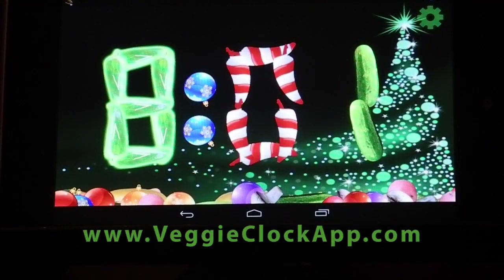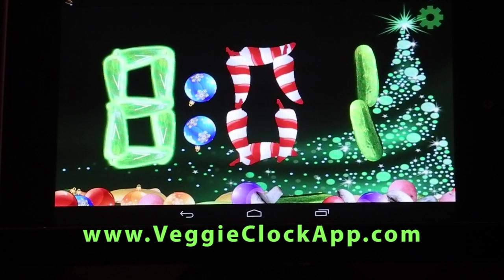Well, that's Veggie Clock. And of course, there's online help and you can check out the other options, or visit us at VeggieClockApp.com. Thanks, we'll see you next time.